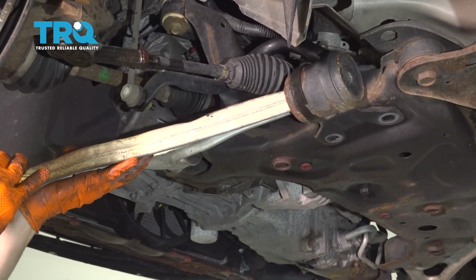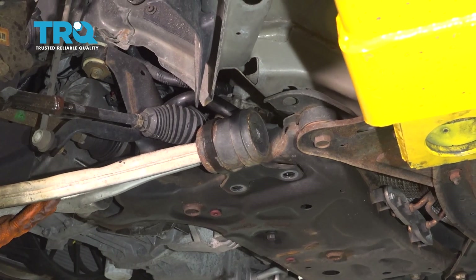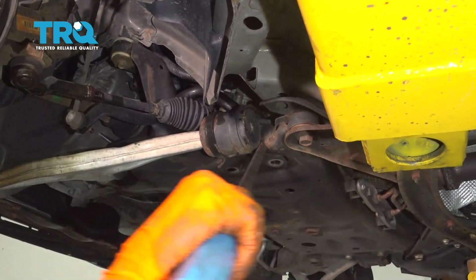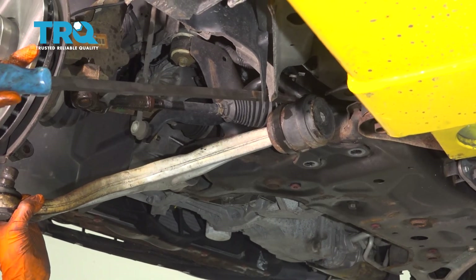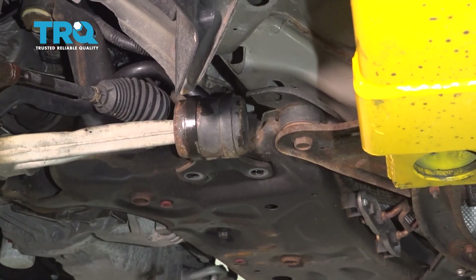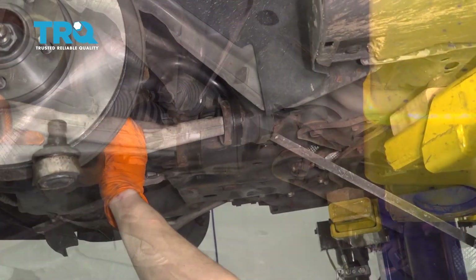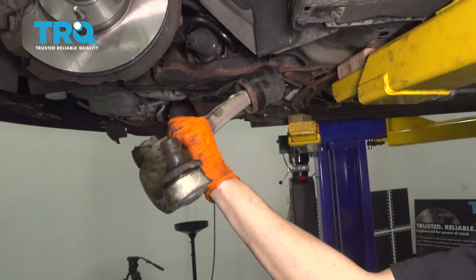Now you can pull the control arm out. I like to give it a couple twists — you have to just break this bracket free from where it is. Get a pry bar in there and try to get it out of its position. The sway bar and the bushing also go through those bolt holes, so you have to unlodge that at the same time. There's your front lower control arm.